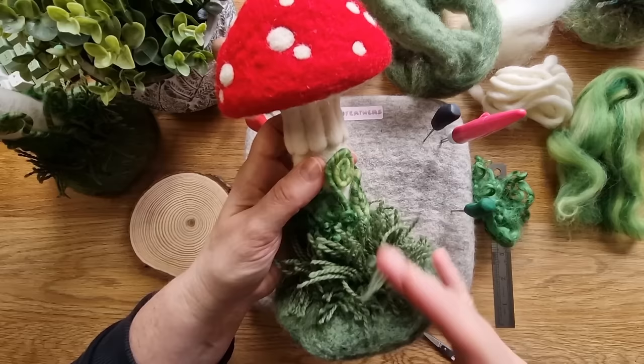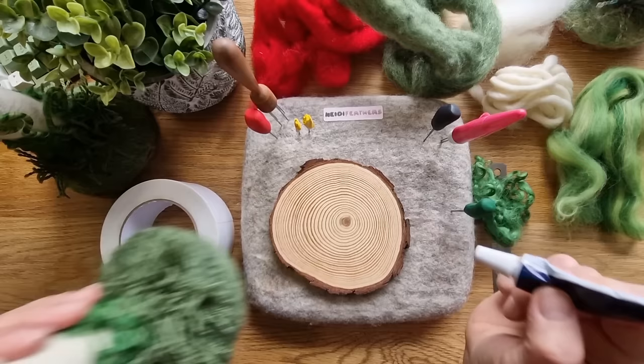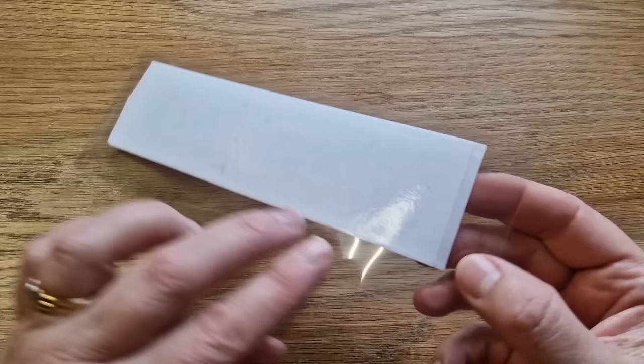Lastly we are going to attach the mushroom to the base. Normally I would just use some Bostik all-purpose glue, splodge it around and stick it on. But I didn't know how to supply that in kits, so I've got this double-sided tape. You'll get it on this plastic piece - it will peel off. There are almost two layers of it but that's the top layer you want.